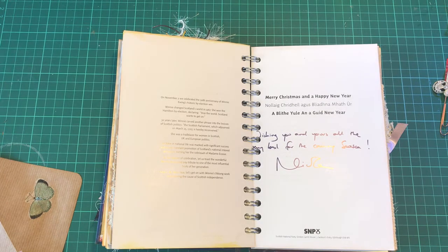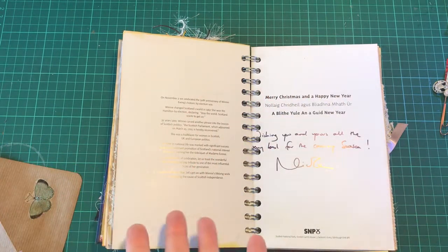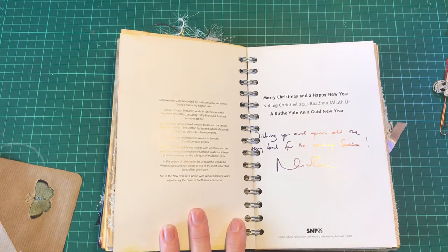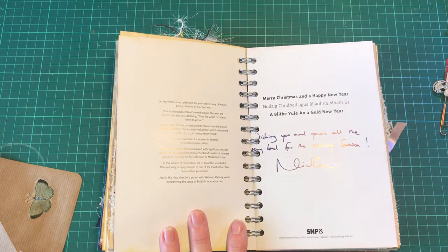Years ago, when the Scottish Parliament was being established, they met in a different building. But part of the opening ceremony, Winnie was involved in, and her words were: 'The Scottish Parliament, which adjourned on the 25th of March 1707, is hereby reconvened.' And that was just wonderful, because we had fought to get our own parliament in Scotland.